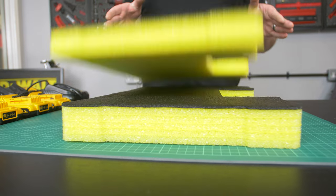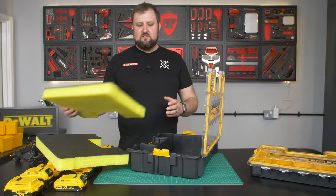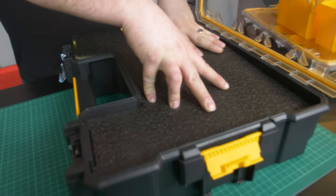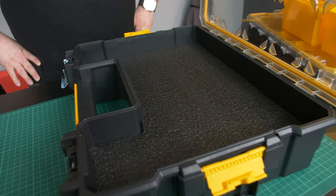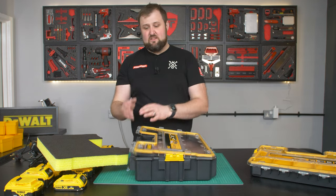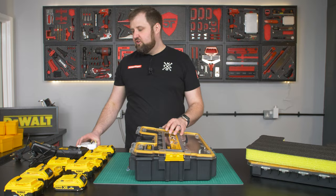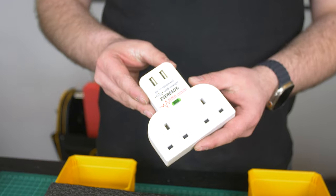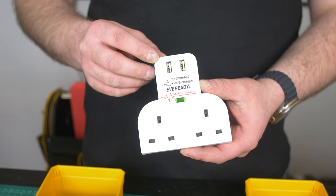They come in 50mm and 30mm, and they come in a variety of colors. Obviously we've got DeWalt yellow here, and these inserts just slot directly into the case and create a blank canvas for anything. In this video, we're going to be putting all of the batteries in the deep box — because we need the depth for the batteries — and we'll be putting the chargers in the shallow box, also including one of these little adapters to make sure you're going to be able to find enough plugs when you're on site.